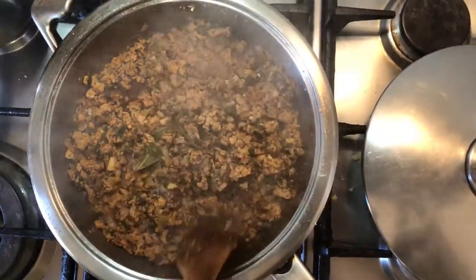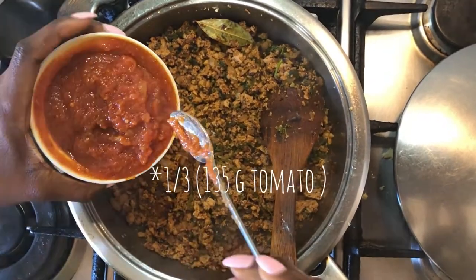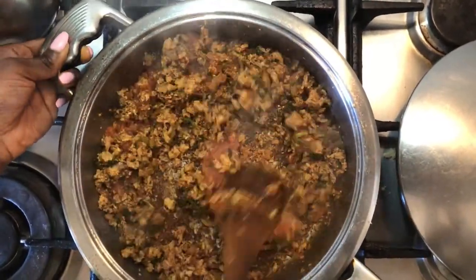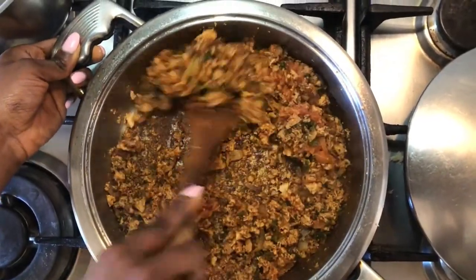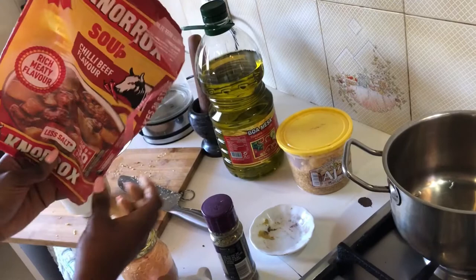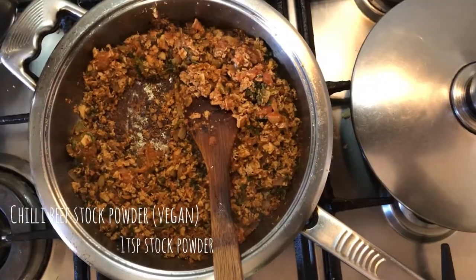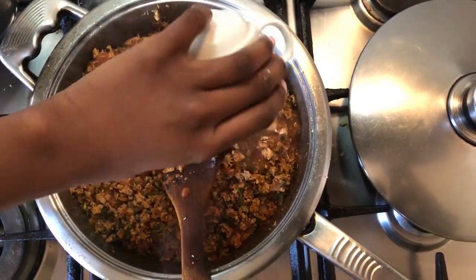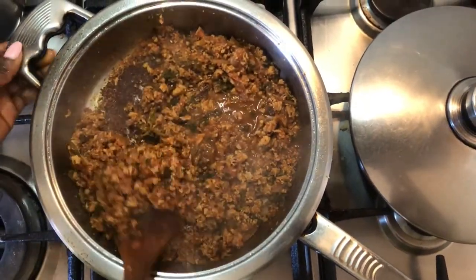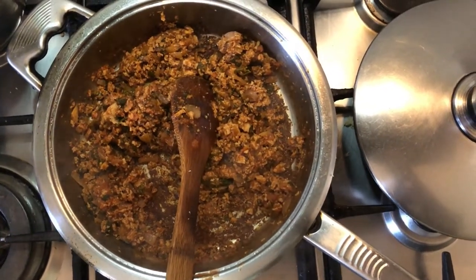Now that this has dried up and cooked down, we're going to add some cooked tomatoes. We'll use about a third of the tomato mixture because we're saving some for the chakalaka as well. To add more flavor, I'll be adding some chili beef Narc's powder - it's vegan so it will be fine. Just a teaspoon of this with some water. You can also add a vegetable bouillon or a vegetable cube if you want.